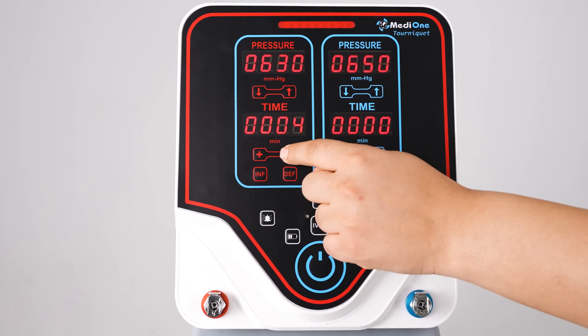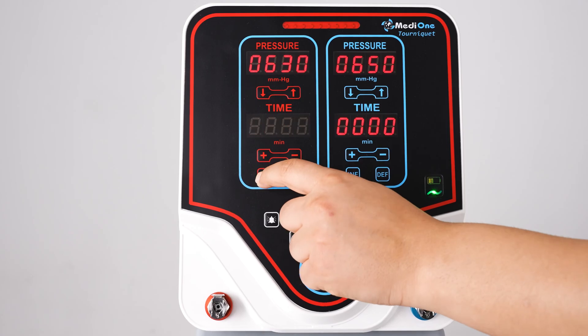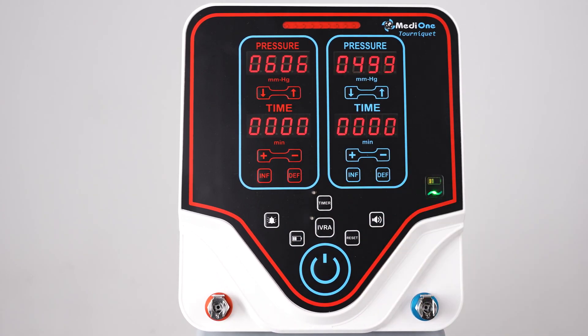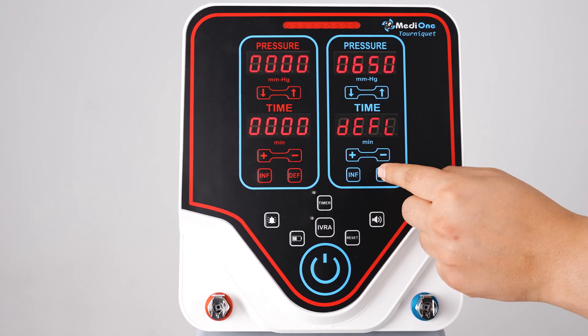For safety reasons, the device does not automatically deflate the cuffs even if the time you set has elapsed. To inflate the cuffs, press the inflate button two times. To deflate the cuffs, press the deflate button two times.